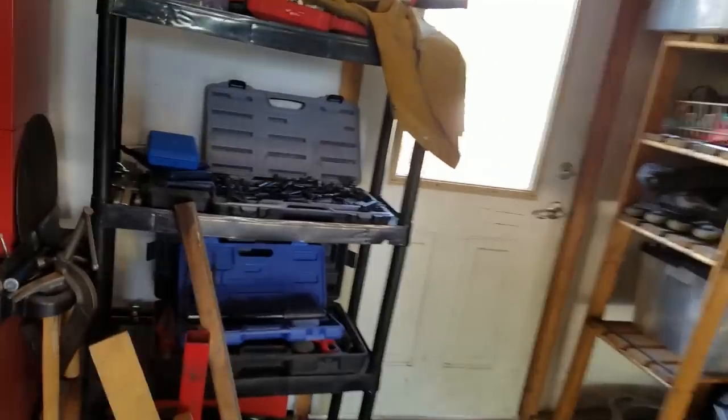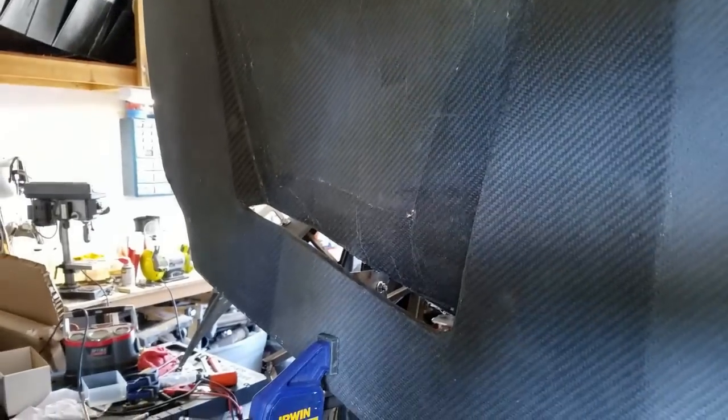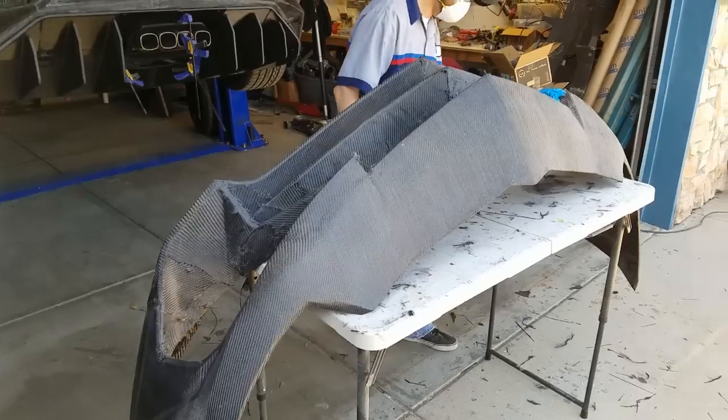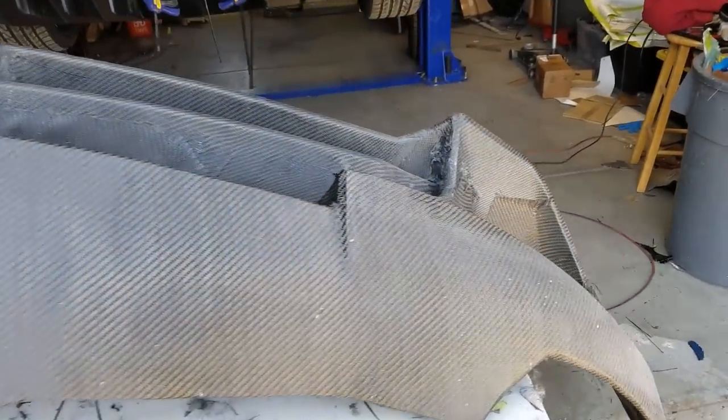Here's a good example of that on this hood where we did separate panels — you can see that it just looks nice and uniform. Just a little tip when you're doing these things. And now we're getting ready for the last layer.